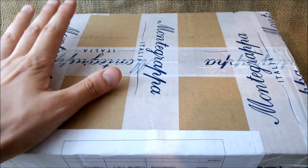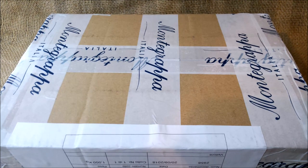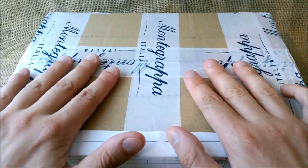Montegrappa pens are quite expensive and they are not physically sold in Portugal, so we wouldn't have access to these pens unless they sent them to us or if we bought them online without ever trying a Montegrappa before. So it has been a nice collaboration — they sent us some pens and we have tried them out.